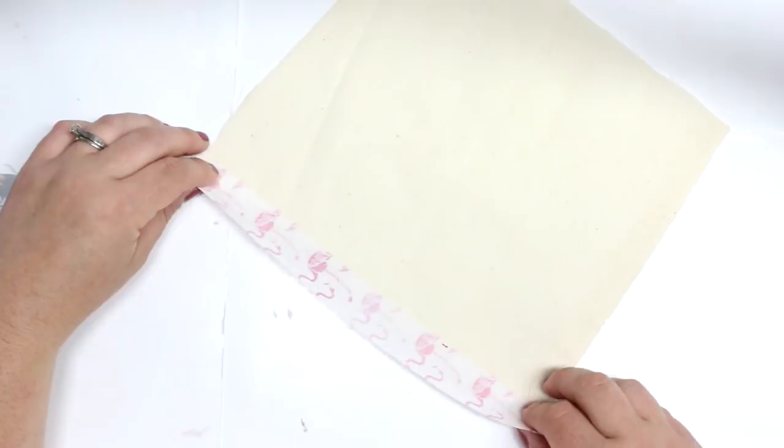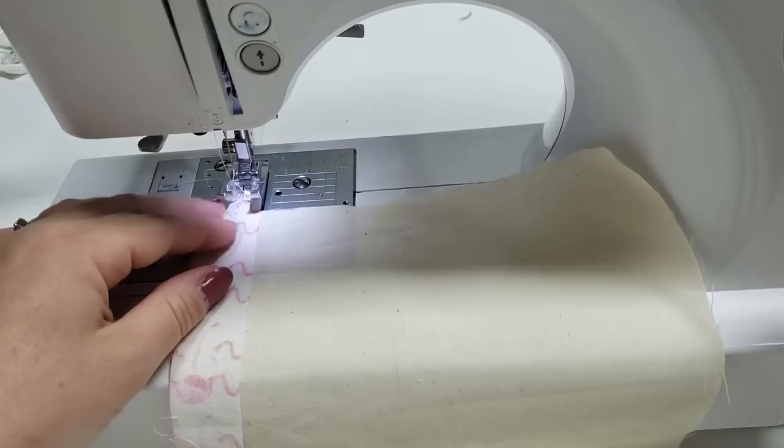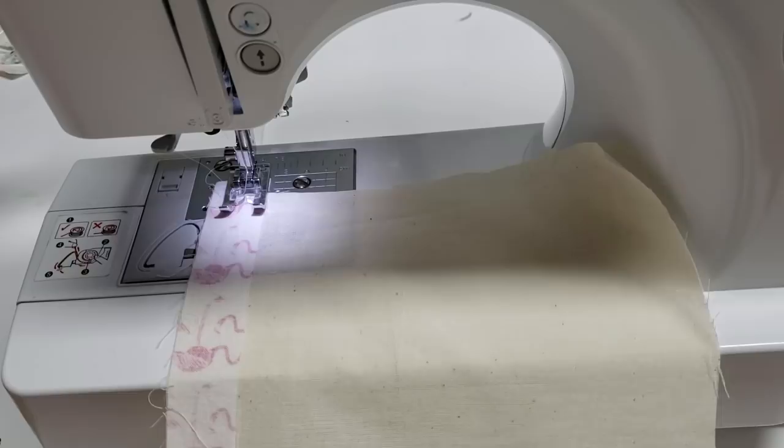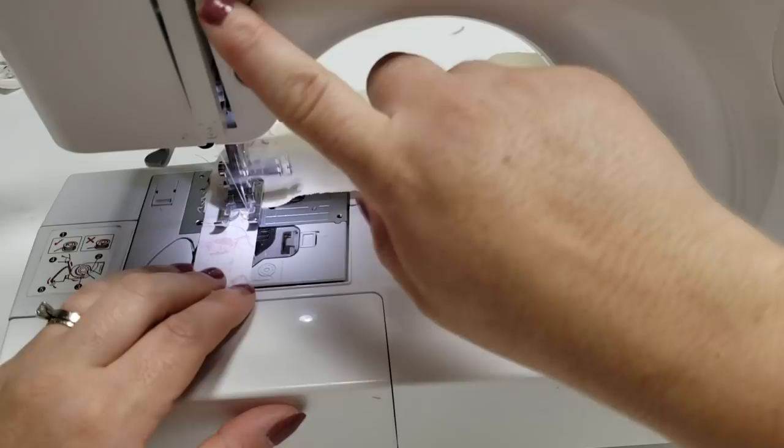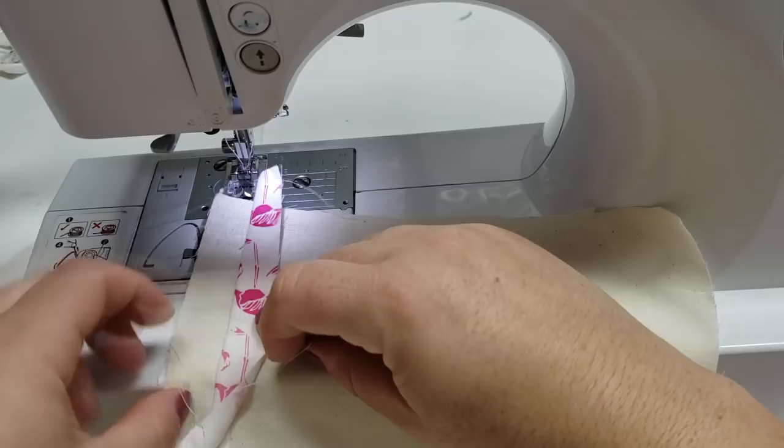Basically I have a base fabric and then it's sort of like paper piecing but with just fabric. I'm going to sew on my first strip — I'm only using one-inch strips — and I place that with the right sides facing down onto my base fabric. I'm just using muslin because you're not going to see it, and then I sew a quarter-inch seam allowance from one side of this strip.